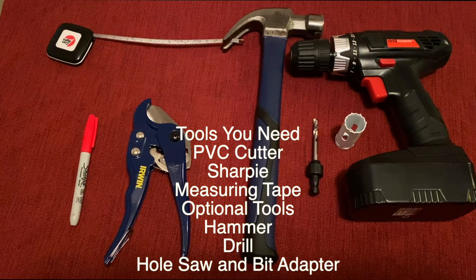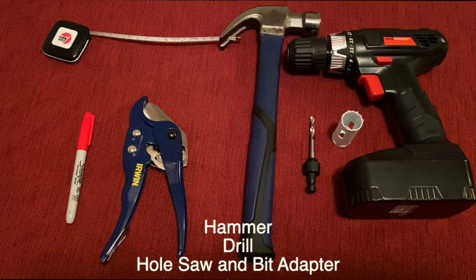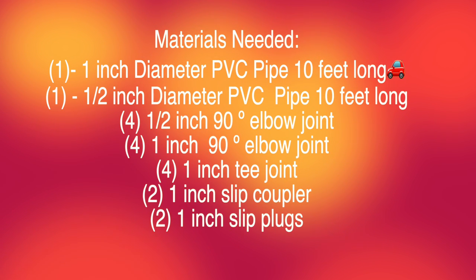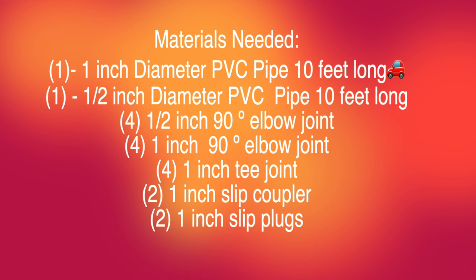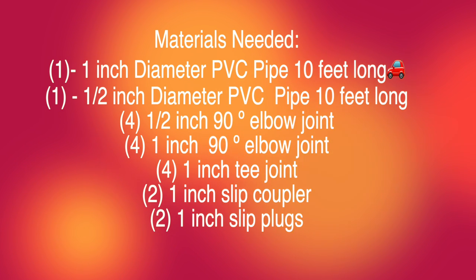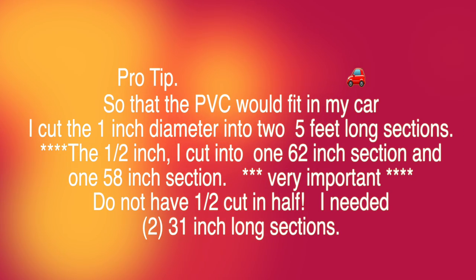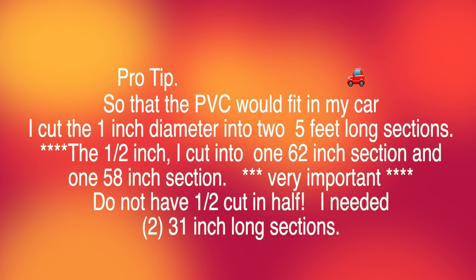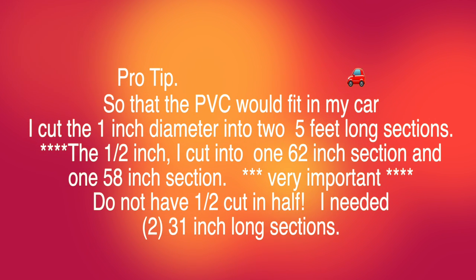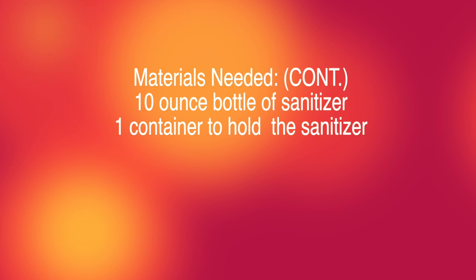Now let's check out our materials. At Lowe's they have PVC pipe in ten-foot lengths. You'll need one-inch diameter PVC pipe and half-inch diameter PVC pipe, both ten feet long. Have them cut the one-inch pipe in half, creating two five-foot sections — easier to get in your car. Then cut the half-inch pipe at sixty-two inches and fifty-eight inches. Do not cut it in half, because you'll need two thirty-one inch sections of the half-inch diameter PVC pipe.